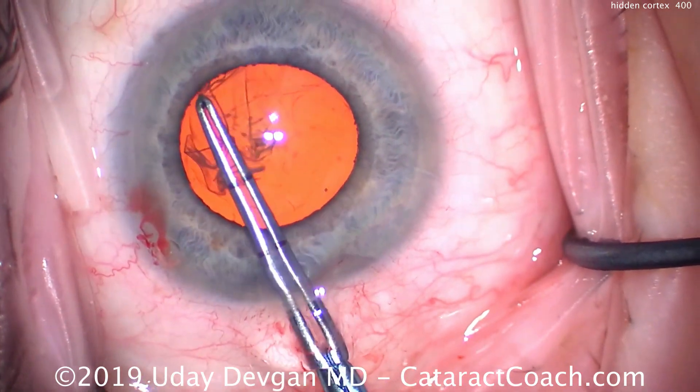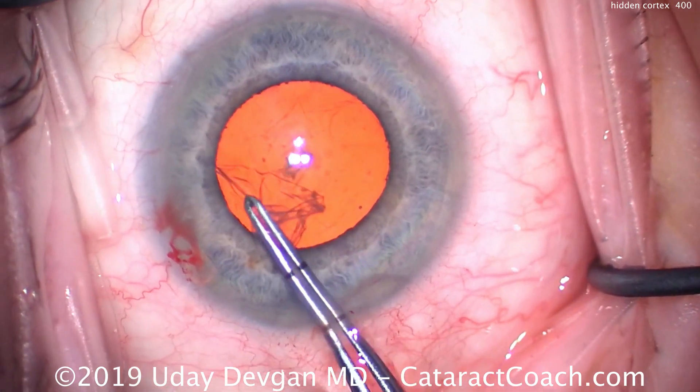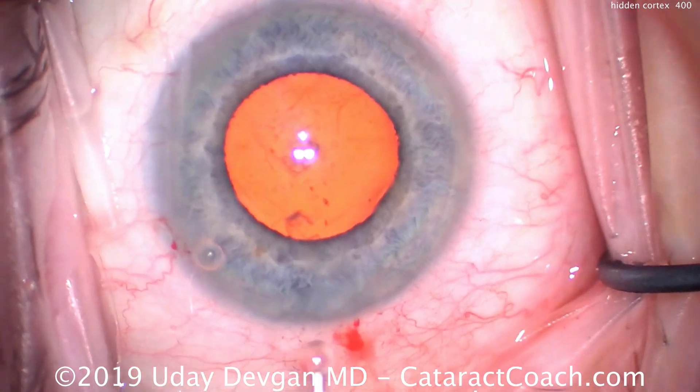Let me show you this case. It's a routine cataract case in a patient who takes Flomax, or Tamsulosin, and that can lead to a smaller pupil and floppy iris syndrome.